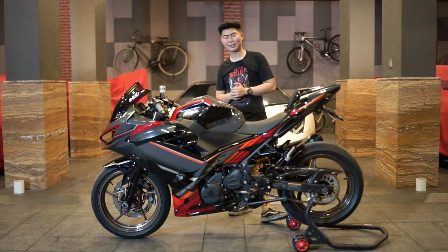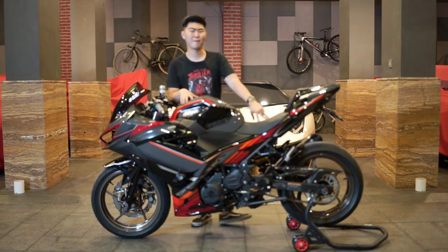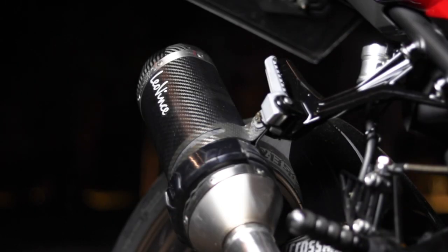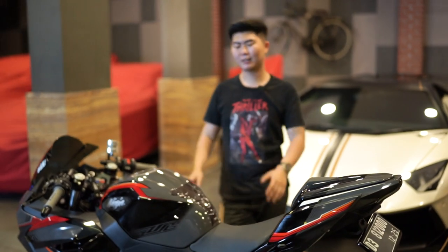Sekarang kita tinggal check sound aja, motor ini suaranya ajib banget, kenal potnya dari Leo Finch. Let's go. Bagi kalian yang mau airbrush motornya juga, kalian bisa langsung kepoin Instagramnya Gloss Perfect. Kalian bisa lihat ini hasil airbrush dari Gloss Perfect, menurut gue keren banget sih dan rapih juga. Catnya kualitasnya juga bukan pakai cat yang abal-abal, ini catnya yang bagus.